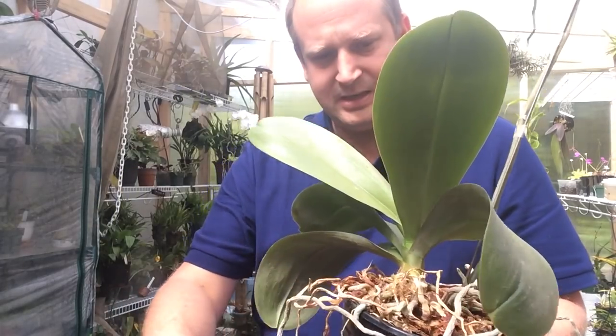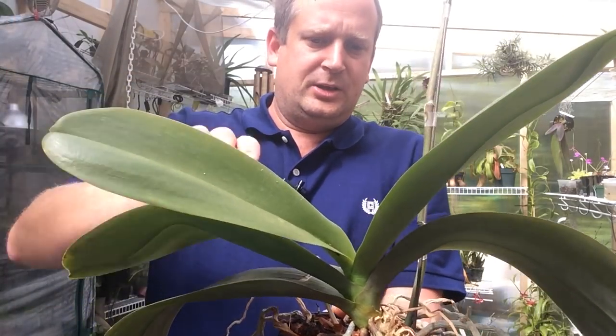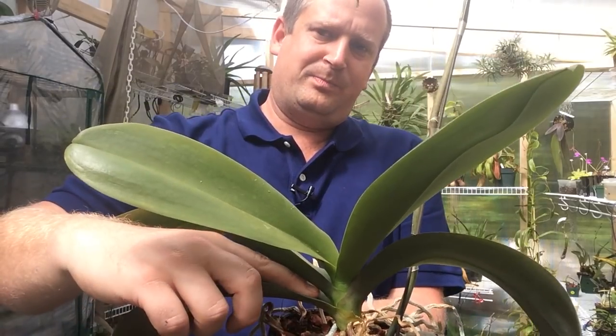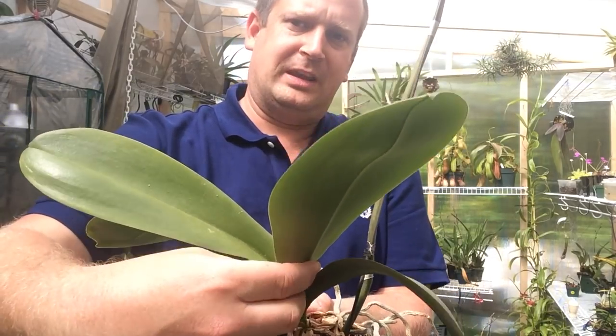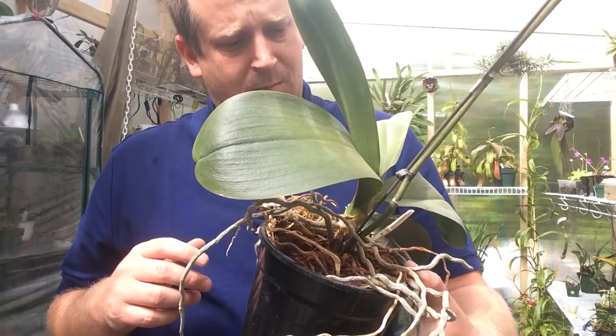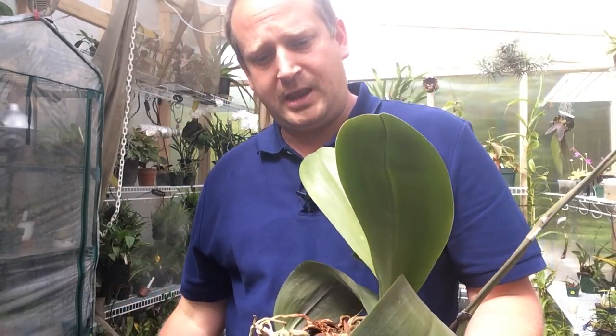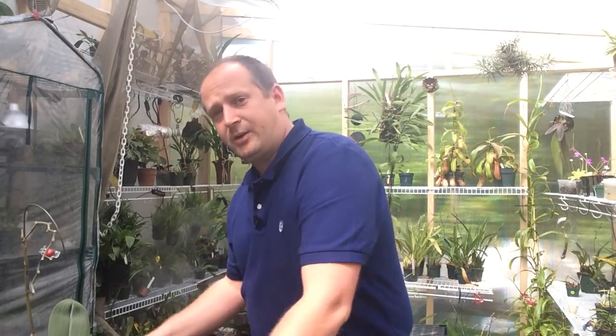One interesting point: Phalaenopsis usually flower under the third leaf. So as long as you have three leaves, you're good to go — one, two, three. So I could expect a spike to come out from under here, or there's even this one here which might be the third leaf. It will come out on either side or maybe even both. Why don't I take the camera down so we can have a look at the table here and work on this together and get it done up nicely.